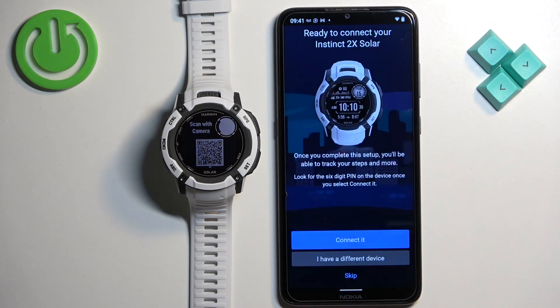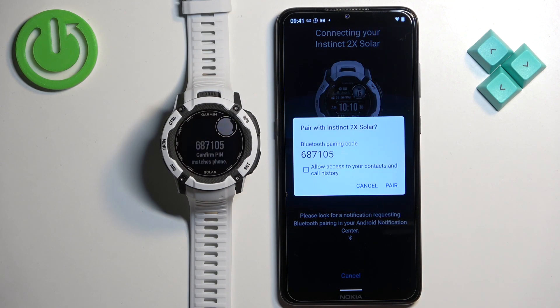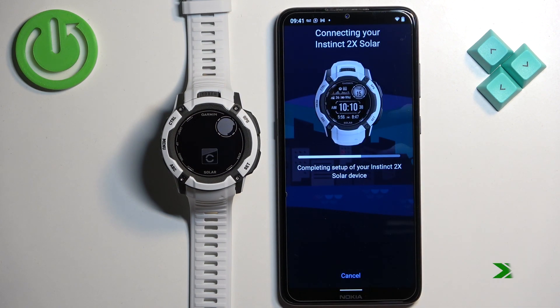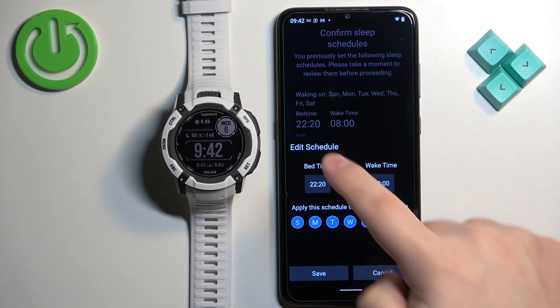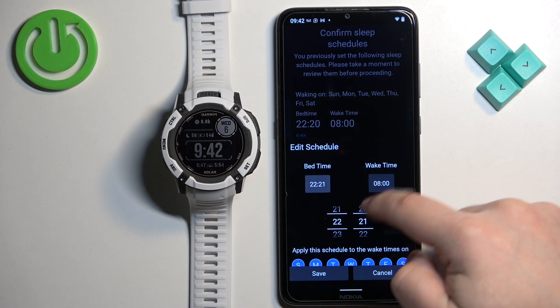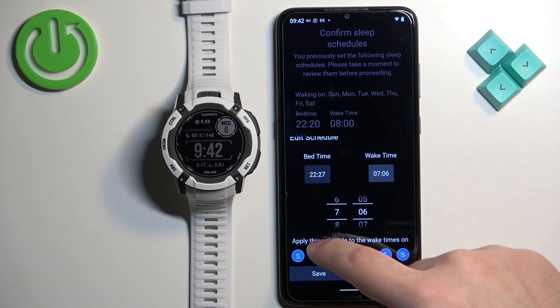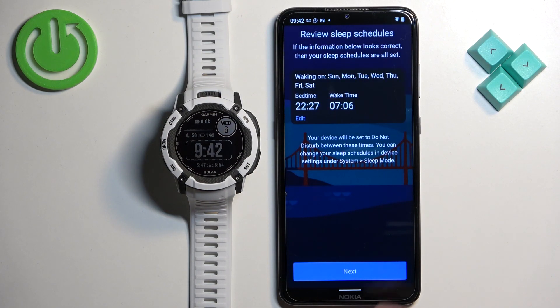Once the app detects your watch, tap on connected, then allow. If you see a pairing pop-up, tap on pair, then tap on next. Here we can set up a sleeping schedule — useful if you want to use features like do not disturb mode during sleep. Tap on edit to set the time you go to bed and the time you wake up, and check or uncheck the days the schedule should be active. Then tap on save and next.